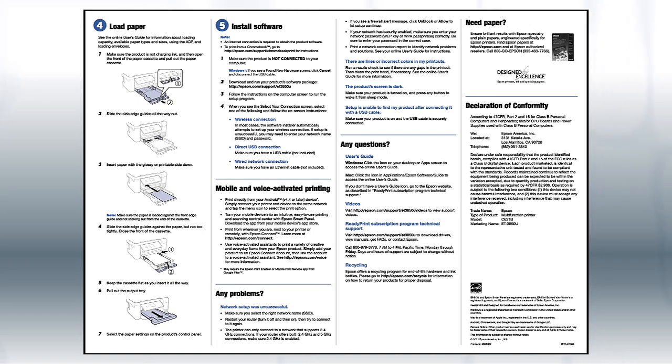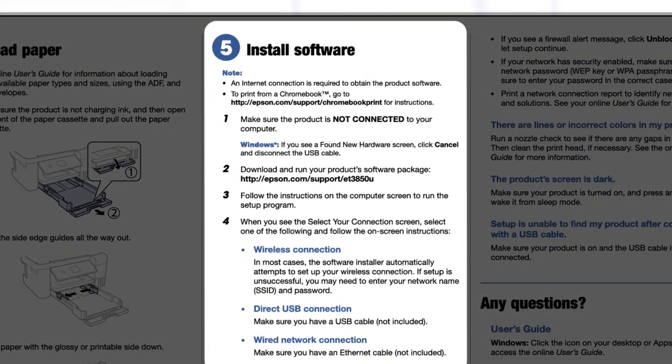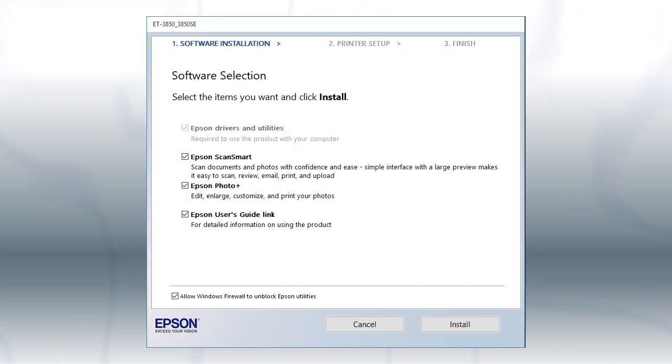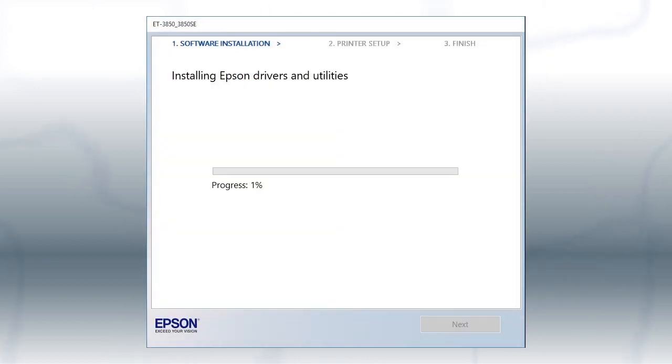The Start Here sheet shows you how to physically set up your printer. When you get here, install your printer's software. Download and run the Product Software package from the Epson support site. When you see the install screen, click Install. Follow the on-screen instructions to install the software. This can take several minutes.